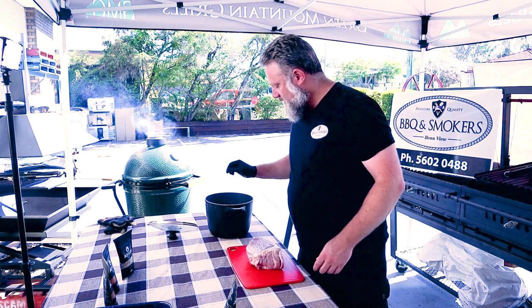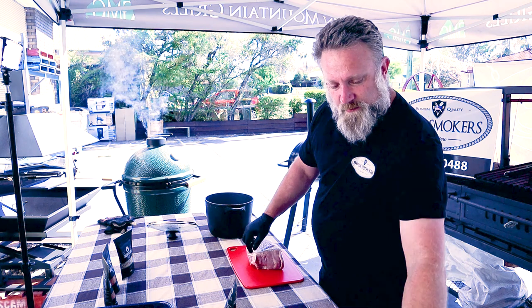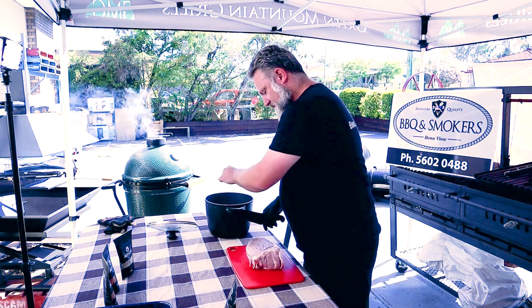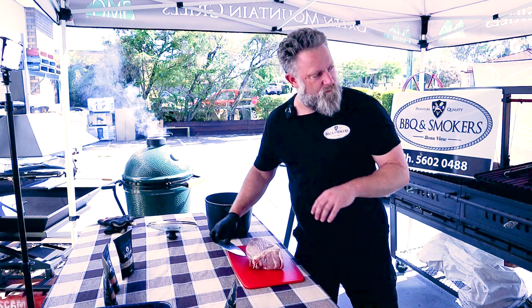Because it's still wet there's no need for me to put any oil on this to make the rubs stick. Just trim the meat up a little bit — I actually like having a bit of that fat on when I cook it.